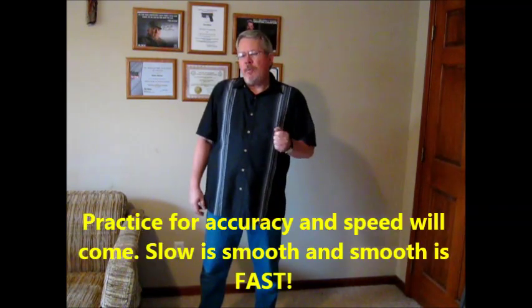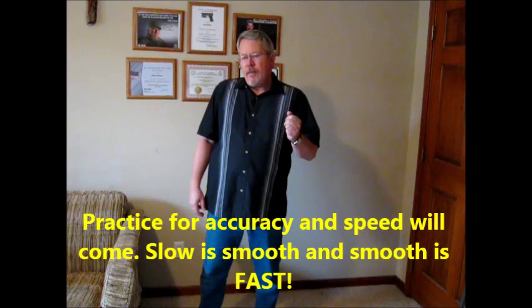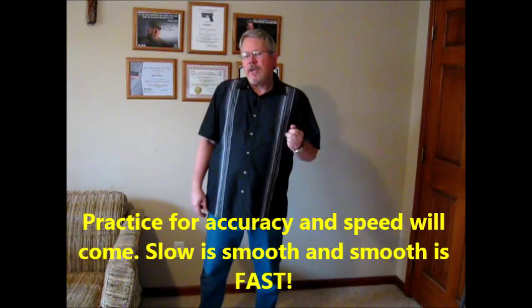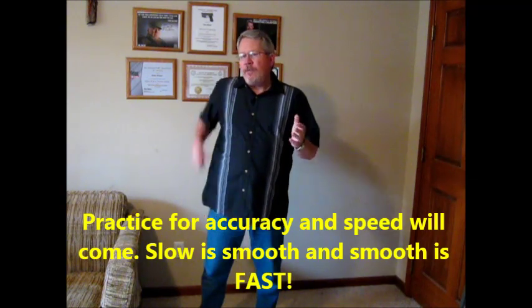Kinnick also said: always practice for accuracy — speed will come with confidence. He mentioned that slow is smooth and smooth is fast. Fast movements are jerky and overextend your arms. As we mentioned in the other video, you want a minimum of motion. Be smooth; you don't want to overcompensate for too much body movement.